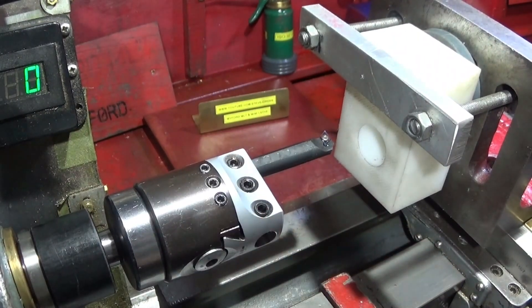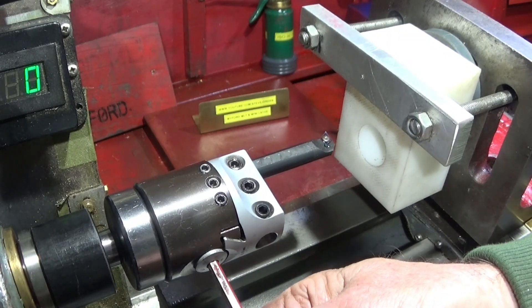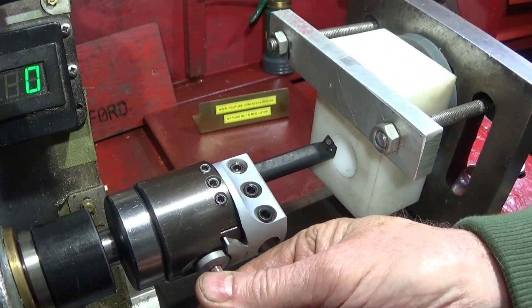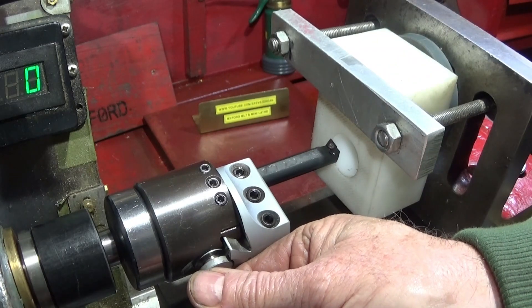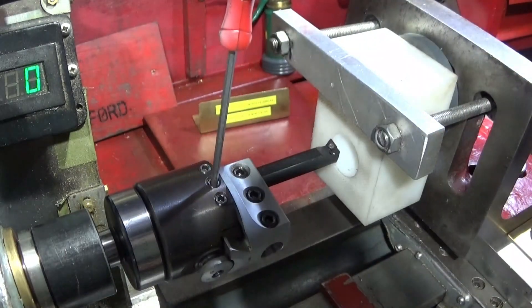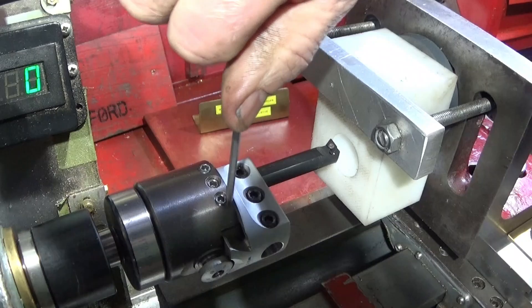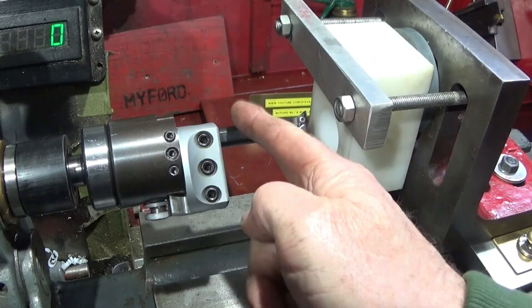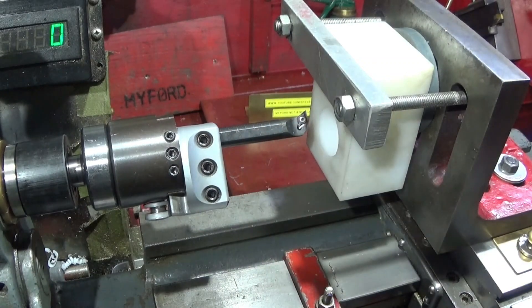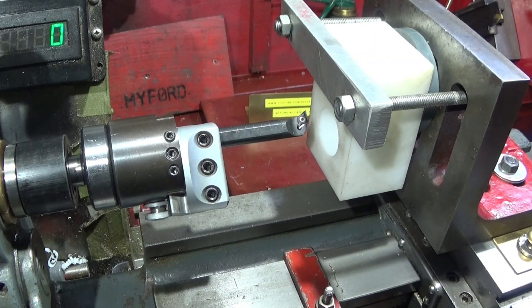I've loosened the gib off and backed that one off ready to take the first cut. You can see there that it's quite a way out. I could put the bar in the middle position to start the hole and then move it to the outer position later when the diameter has got a bit bigger, but in this case I won't do that.